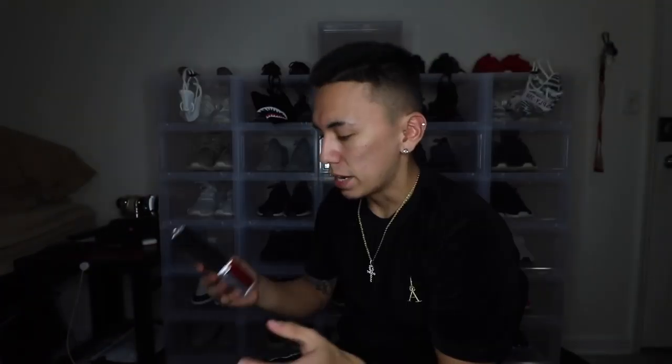They hit me up and were like, 'Yo, we're sending you something — just give me your current address.' I gave them my current address and they hooked it up. They actually sent me a personalized letter; somebody wrote, 'Enjoy a first look at the Black Cat Love Rostaclot — hashtag Clots and Kicks' — and then of course my name, Randy Galdi.